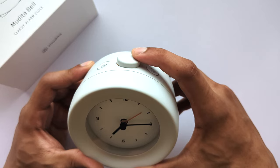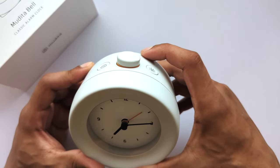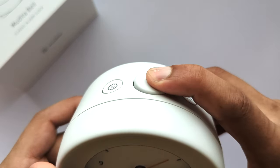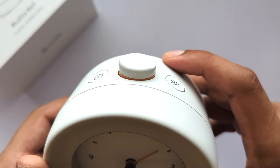Deep press. Deep press activates and deactivates the alarm. For a deep press, use a bit more pressure than for the light click. As a result, the main button will change position causing the orange band to either be visible or not.